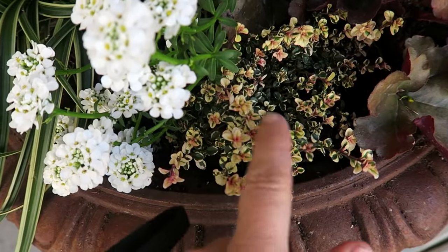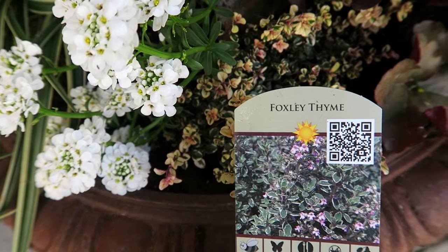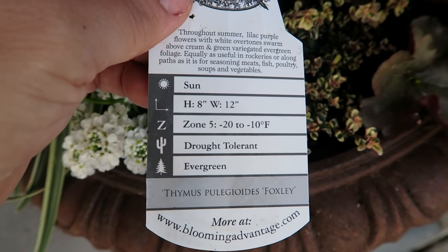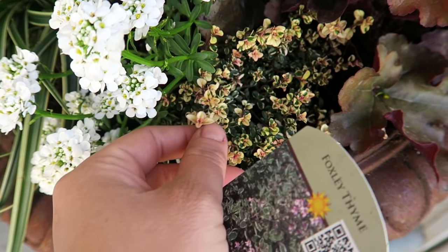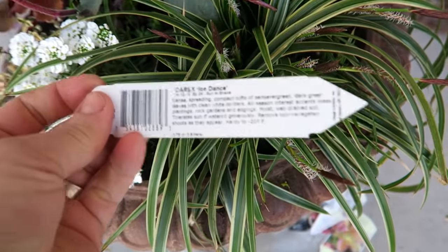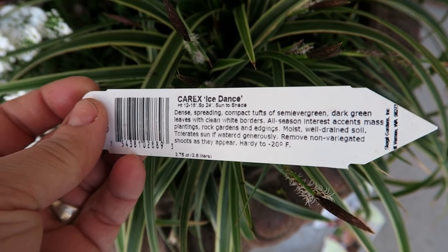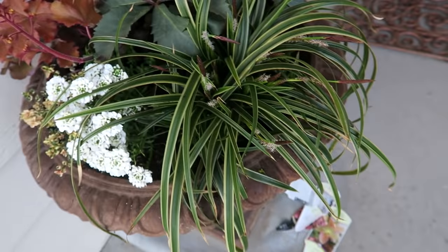One of my favorites in this whole container — this Foxley Thyme. It's Zone 5, hardy to negative 20, evergreen, but all that color — I love stuff that you can use for the color in its foliage. And the last one is this Carex, which is called Ice Dance, also hardy to negative 20.